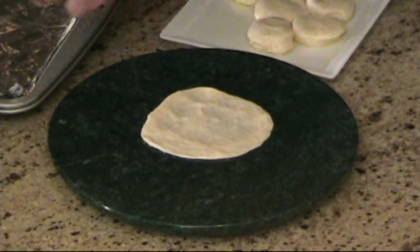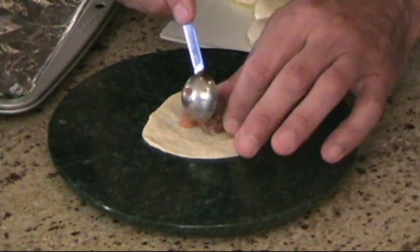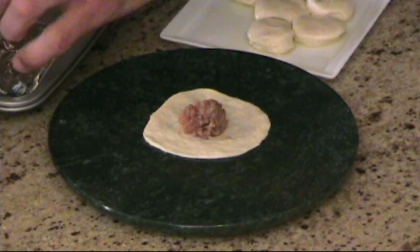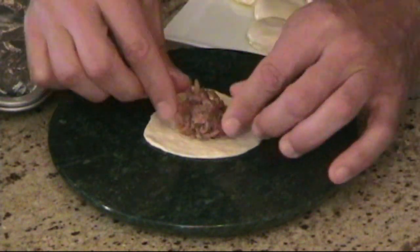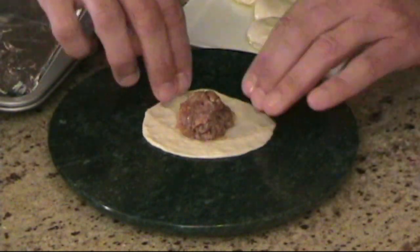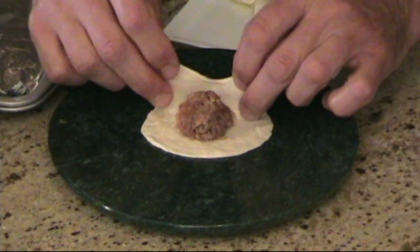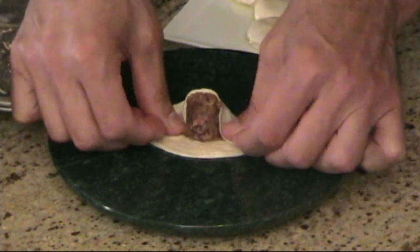Once we get that opened, we're going to take two teaspoons of our lamb filling. Now this is raw meat, so what you want to do is keep this in the refrigerator until you're ready to use it. We're just going to go ahead and sort of shape it into a little dome. Then what we're going to do is take two sides and lift it up and over the filling to make a dome.